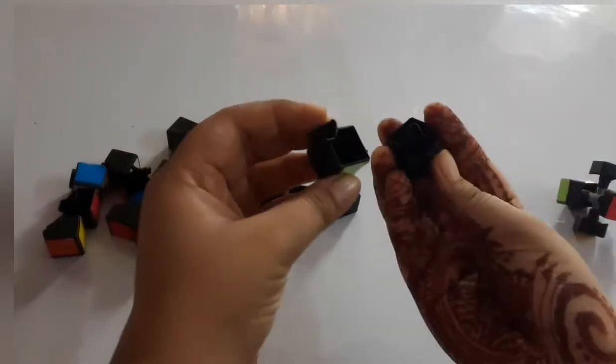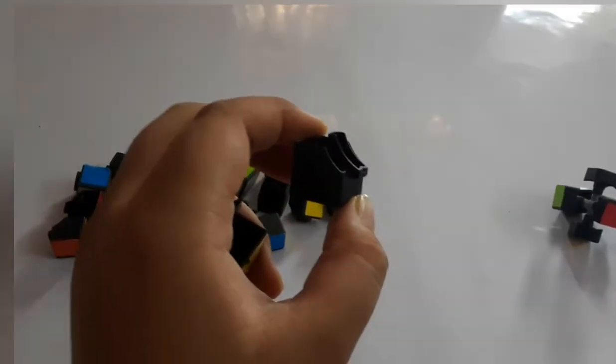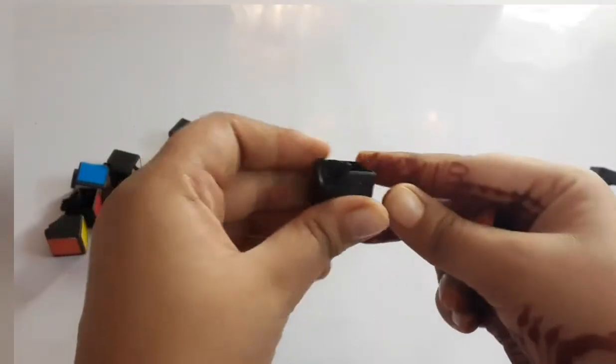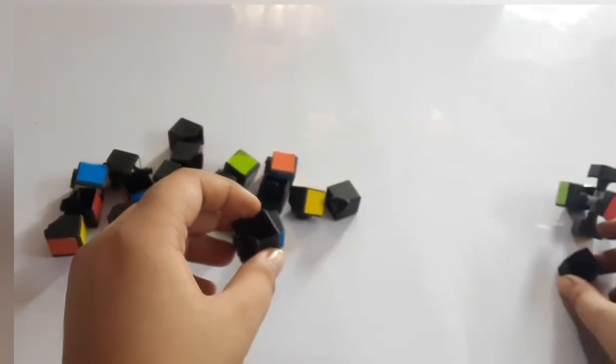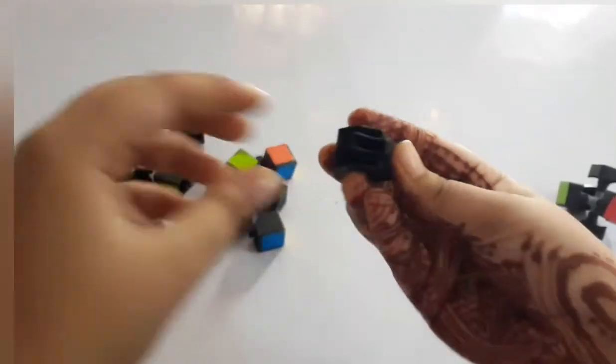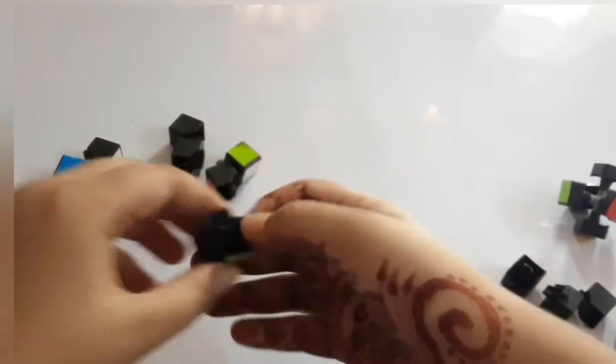First, there are two shapes you can see. One shape is this and another shape is this. We will keep these shapes aside — like this shape with this shape. We will divide them, meaning you have to divide same shapes together.